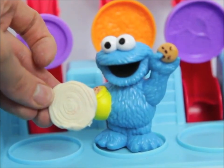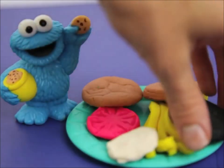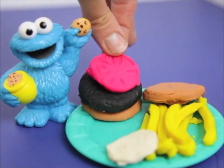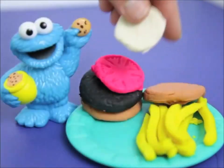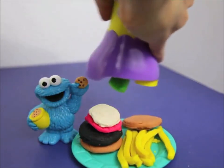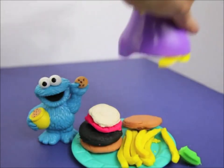I think we're done making the hamburger, so why don't we put it together? First let's add the meat, and then the tomato, and the onion. You forgot one thing — some lettuce. Well good thing I have this Play-Doh lettuce maker.